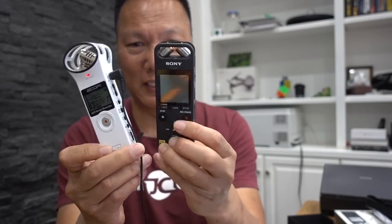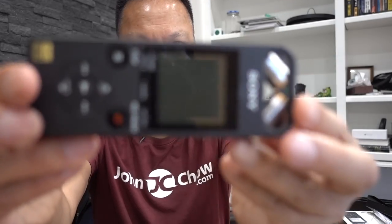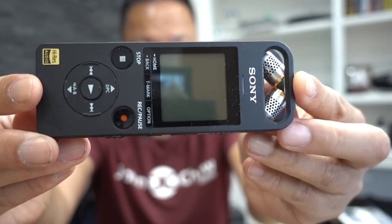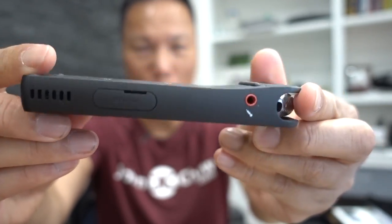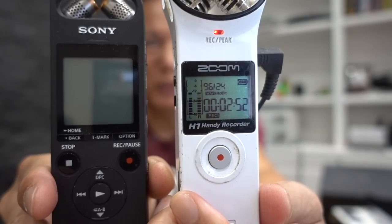So that's the first thing — the size difference. It also feels a lot better too. You can tell the Zoom is pretty much light plastic, whereas the Sony has a good weight to it. Let me show you up close. First thing you notice is all the controls — there are no controls in the back. The display is also a little bigger than the Zoom display.